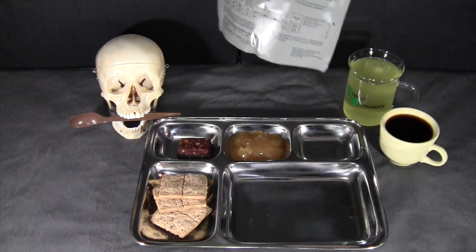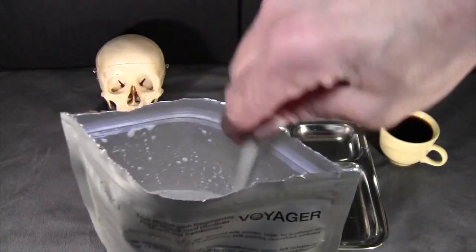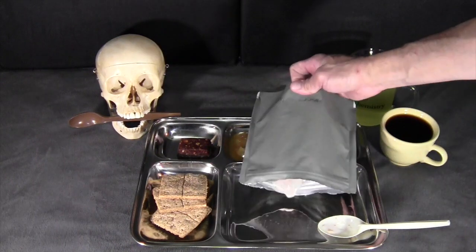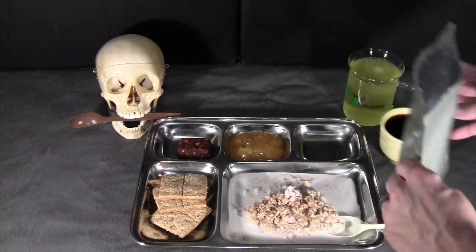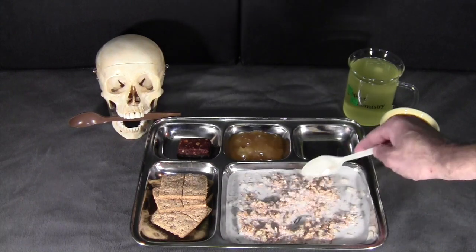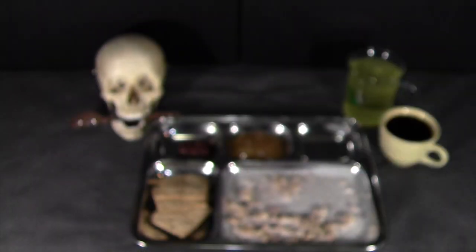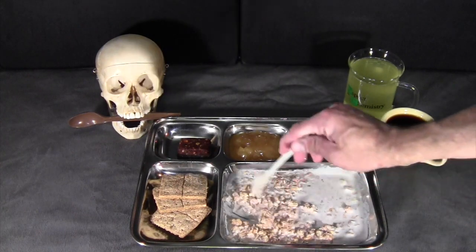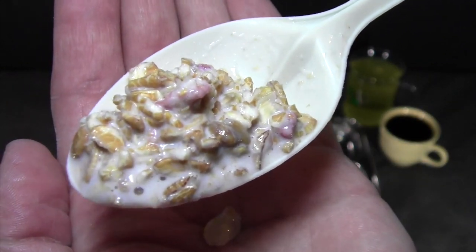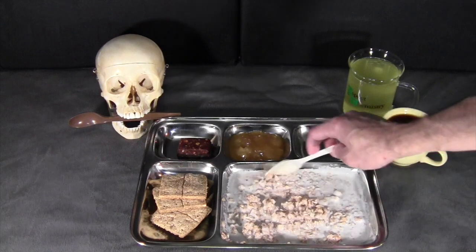We've given the fruit muesli about five minutes to rehydrate, so we'll take a look. It is a little bit soupy with some dry bits remaining — we'll give that another mix. Starting with the main item, the raspberry fruit muesli. That is really good — really hearty grains, mostly wheat and oats with some little bits of freeze-dried fruit. You can see the raspberry in there. Fantastic flavor, fairly sweet but not overpowering. A very nice, pleasant flavor — great for breakfast.